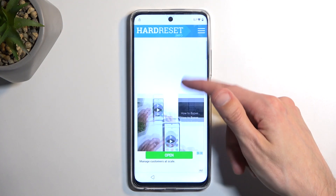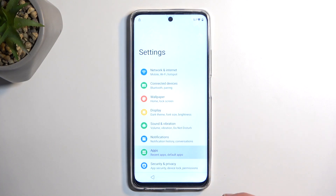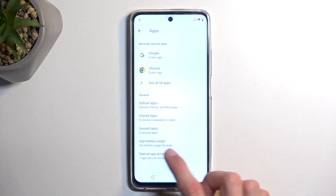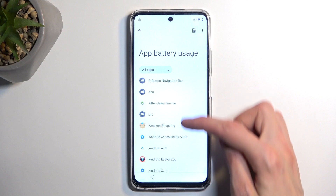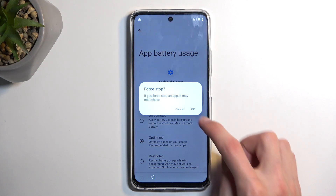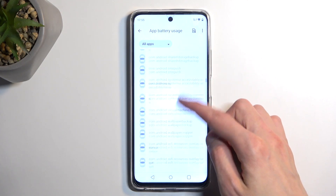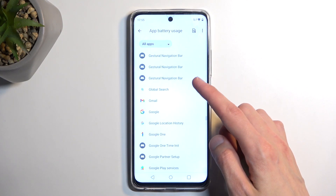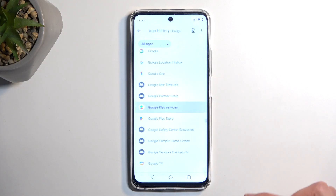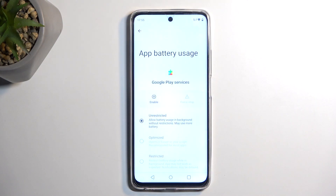In the browser, scroll down to Settings and click on the icon, then choose Apps, scroll down again and select App Battery Usage, click on the three dots and select Show System. Then select Android Setup, choose Force Stop and OK, and back out. Scroll down even further to Google Play Services. Select Disable, Disable App, Force Stop, and OK.